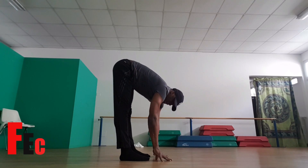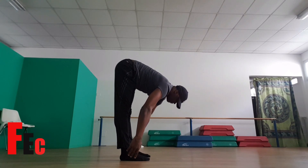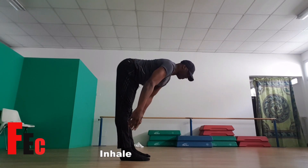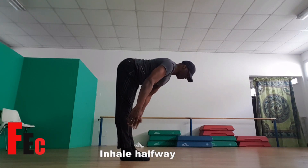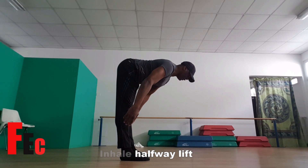Now from here, we're going to go into the halfway lift. On this exercise you will need to inhale. Take your body, take your back up to the 90-degree position. Keep your head in line with the spine — it's very important. On the exhale, we will return to the forward fold.